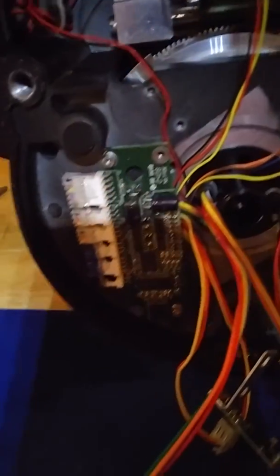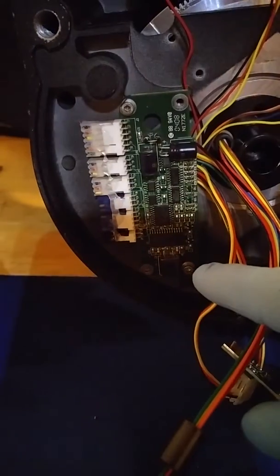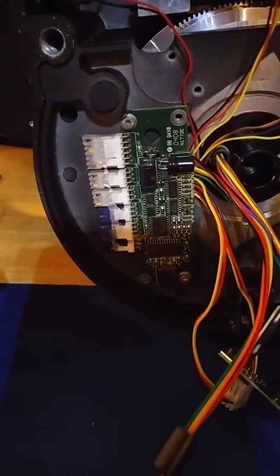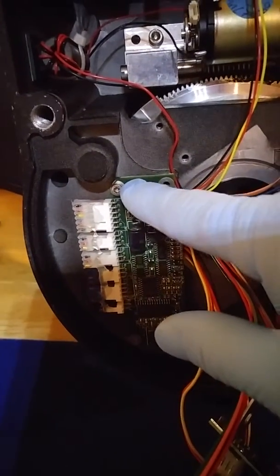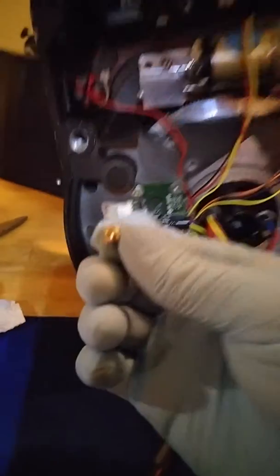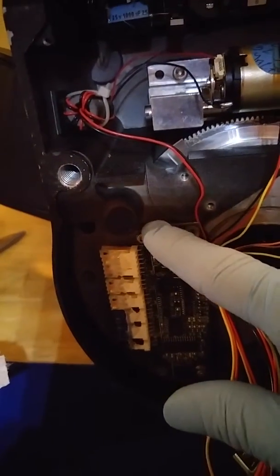RA control board assembled back to the base. You'll notice that they only put two screws on it from the factory. Each one of these points here is a ground point, so I always put the remainder two screws that are missing in place. Normally these are cap head screws. They install the small button head screws — these little tiny guys right here — and they can tend to strip out if you ever had to service it. So I replace those with the cap head screws.